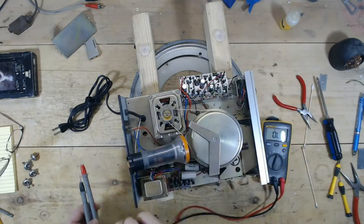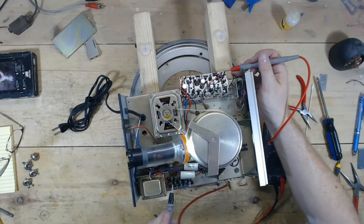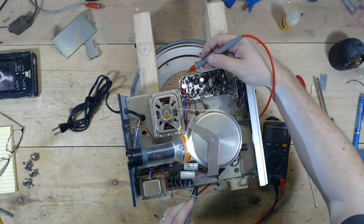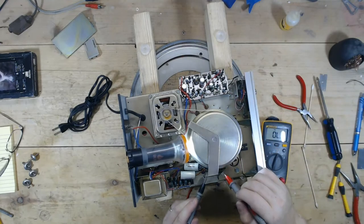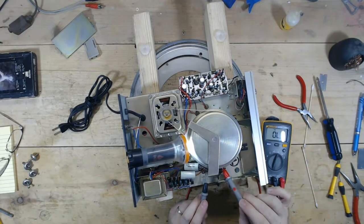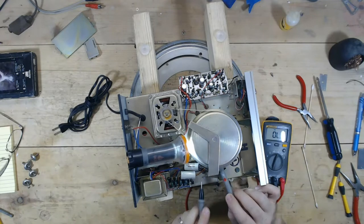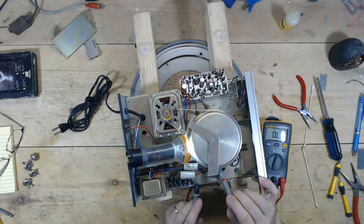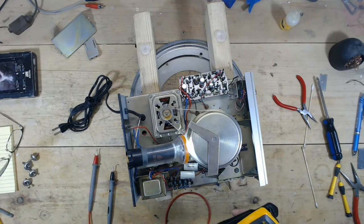I'll check ground just to be sure. Ground here to ground anywhere — ground there is good, ground here is good. I just want to make sure I'm hitting the wire. The cables are good.